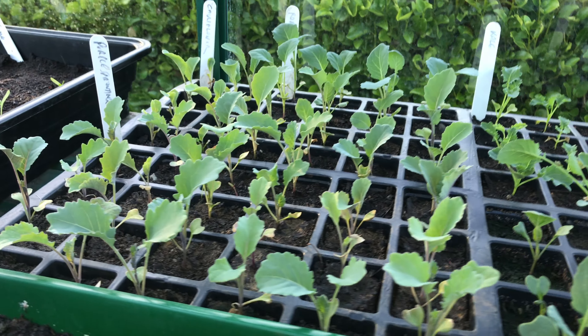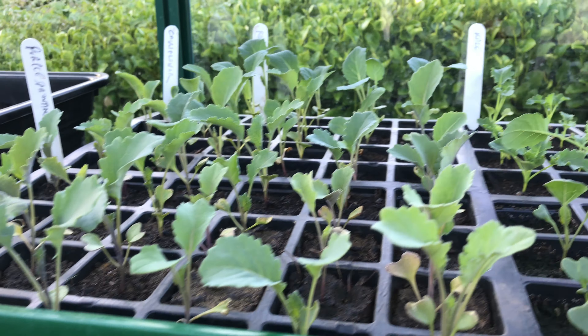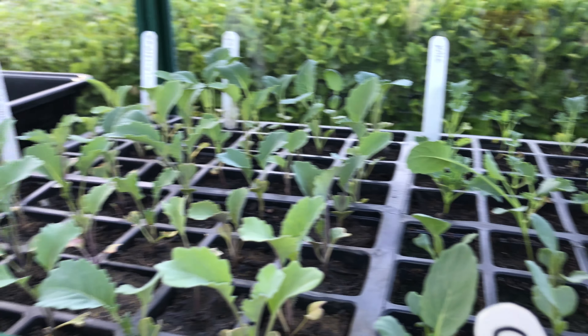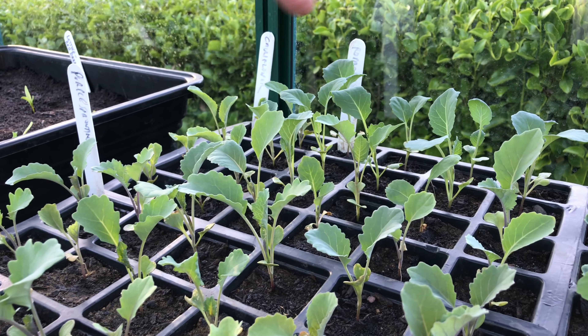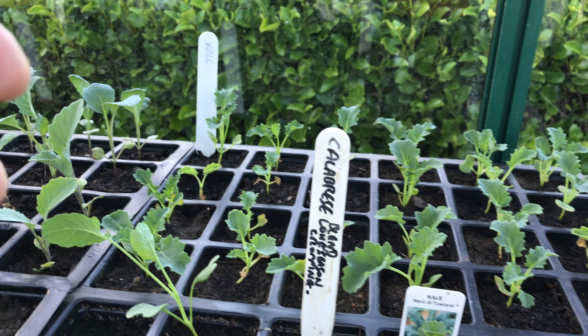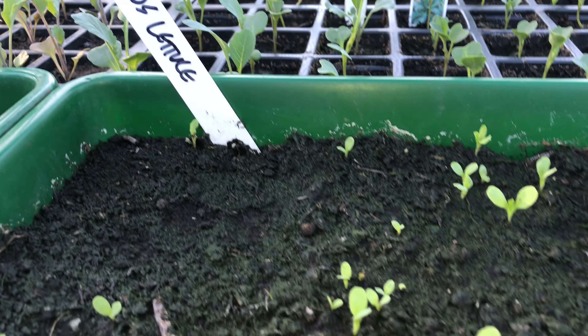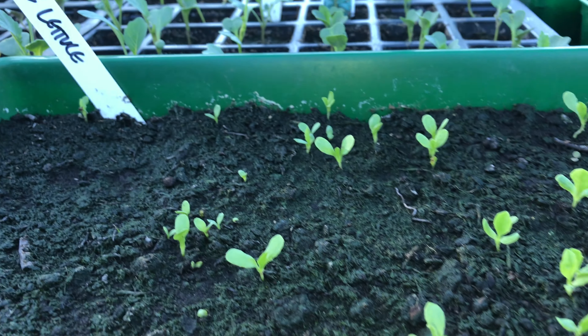Over here we've got all our little brassica seedlings going on. We've got purple sprouting broccoli, cauliflower, romanesco cauliflower, dwarf curly kale, and calabrese. And then we've got more lettuce — gone a bit mad on the lettuce this year.